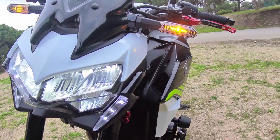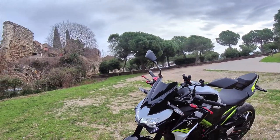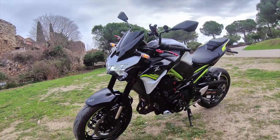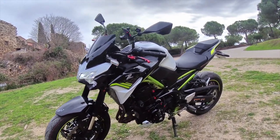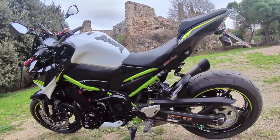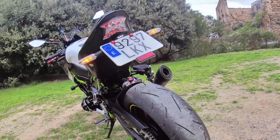The new Kawasaki Z900 has a DOHC 16-valve engine, inline-4, with upgraded suspension — front suspension at 41 millimeter USD forks with rebound damping and spring preload adjustability. The rear shock has the same level of adjustment. With the brakes, up front is a 4-piston caliper and 300 millimeter disc, with a 250 millimeter disc and sliding caliper at the rear.